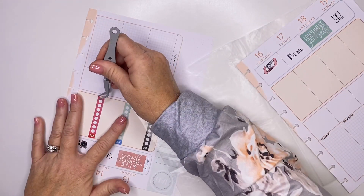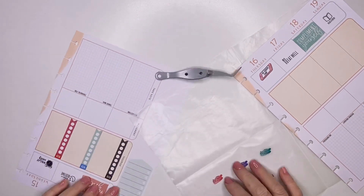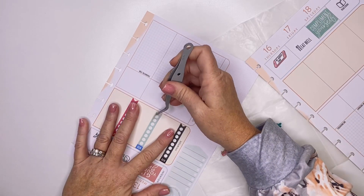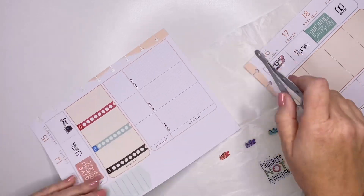That one's totally crooked. This one's a little bit crooked here too, so let me just straighten that up while I'm thinking about it.